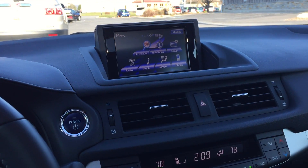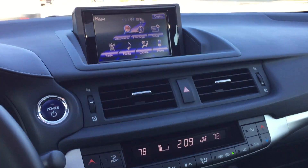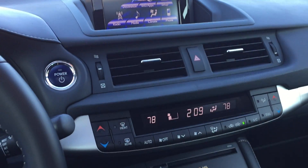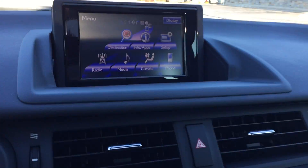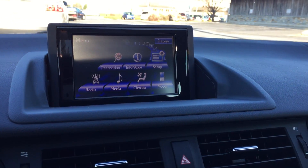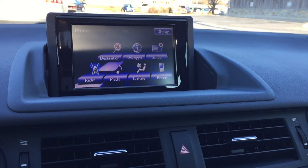Hi, my name is Darren and today we're going to be taking a look at this Lexus CT200H navigation system. It's going to be controlled by this little joystick that I have here, as well as the enter button on the side to click. As you can see, I can select things just by moving the lever around.